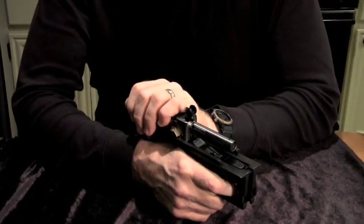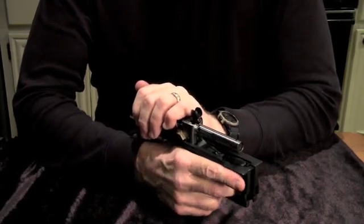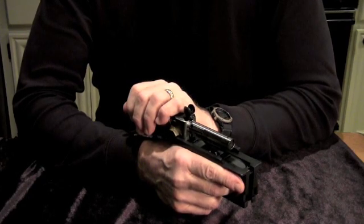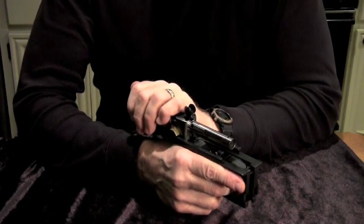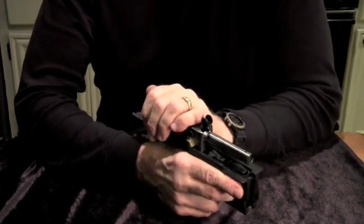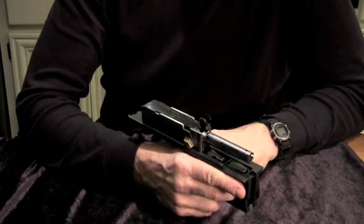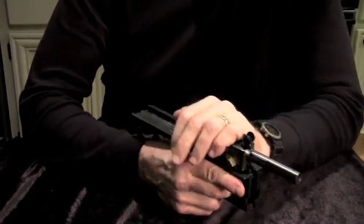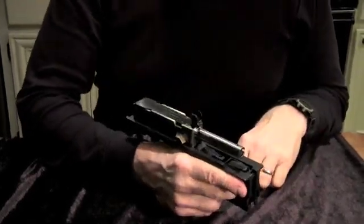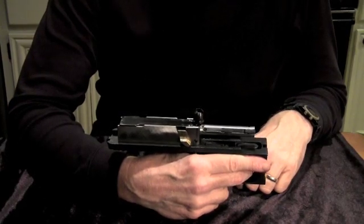When you let go of the trigger on full auto, it'll set back on the edge of the sear. Or if you've had a weak cartridge in there, as General Thompson predicted, it'll catch on the second notch of the bolt — still with enough power to load, fire, and come back. A rather brilliant scheme that was worked out.